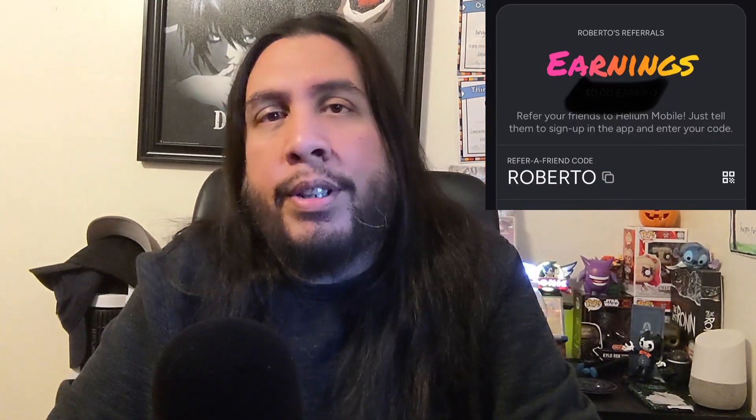Hey, how's it going everybody? Welcome back to the channel. Strap yourselves in — this is quite a lengthy video talking about Google Fi. Smash the like button, share this on social platforms, and if you're new here and just subscribed, thank you. If you'd like to try out Helium Mobile, get one month free using my promo code in the description. Let's get into today's video: the ultimate review of Google Fi — the good, the bad, the ugly, my experiences and the history of Google Fi. It's quite lengthy so grab a snack, kick back, and let's dive in.